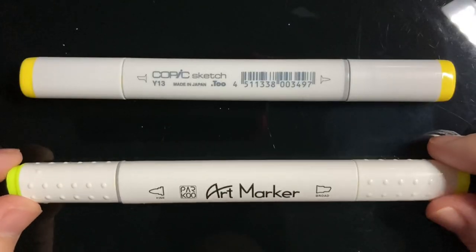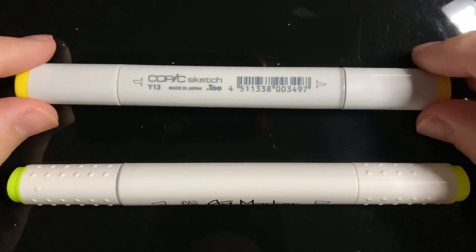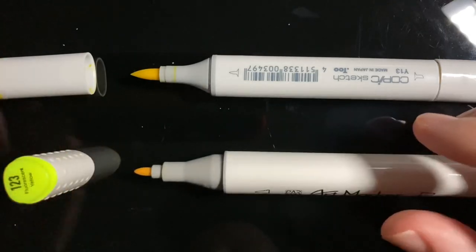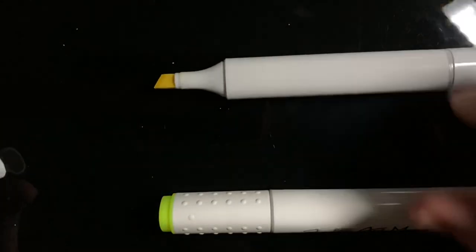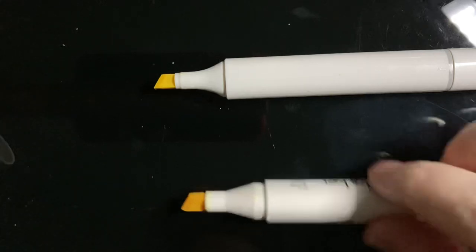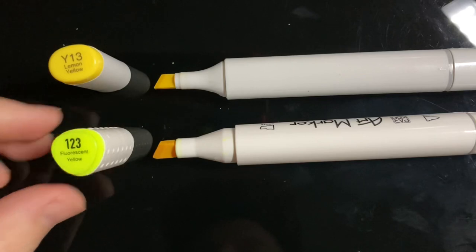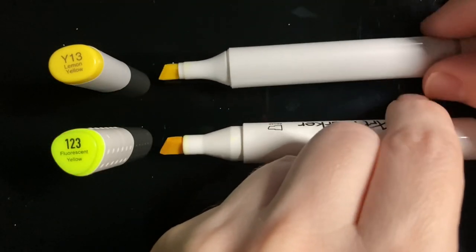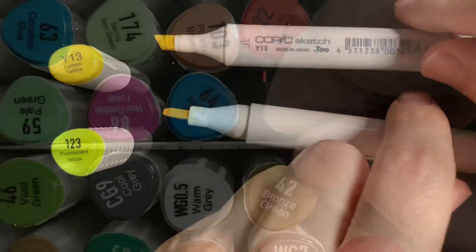They're going to be dual-sided — one side is going to have a bullet nib and the other side is going to have a chisel nib for getting bigger areas, compared to the Copic Sketch which has a brush marker on one side and the chisel nib on the other. I also noticed the Parku markers' chisel nib is a little bit bigger than the Copics. If you're trying to get into really small tiny areas, the Copics are going to have a little bit more control just because they have a smaller nib and a very pointy brush tip.